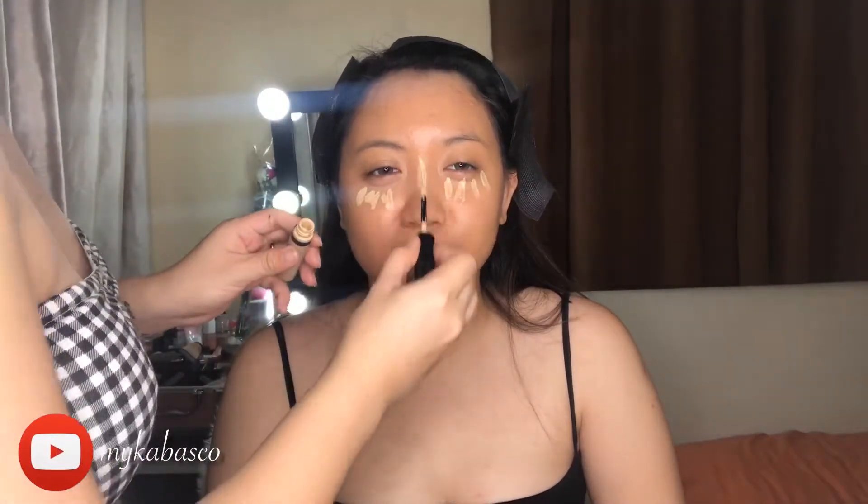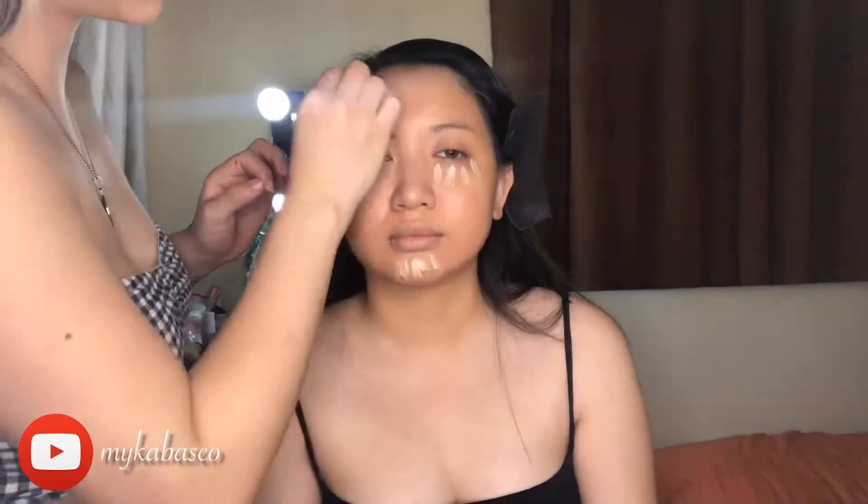And now, i-co-conceal na natin lahat ng sakit — lahat ng chismis na sa face — with our Revlon Concealer.